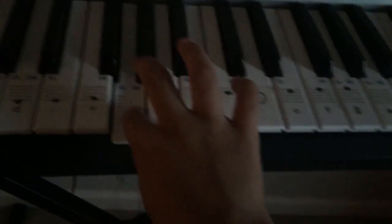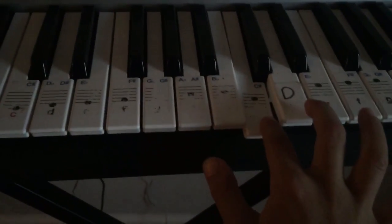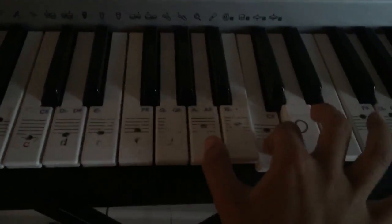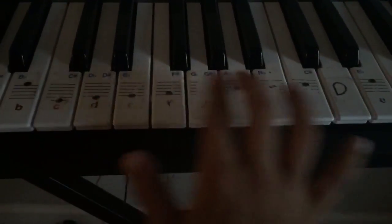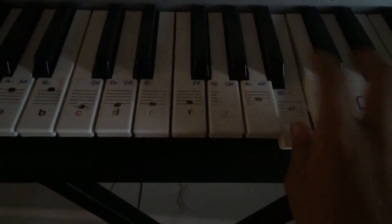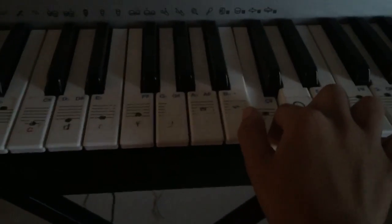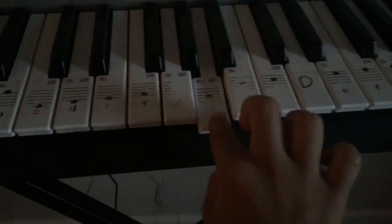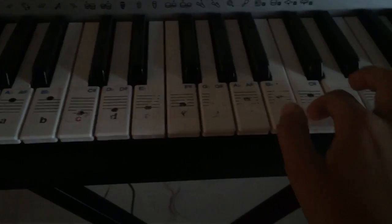So after the C A B C B G, you're gonna go back to your C. After you go C A E C B G, you're gonna press the C and the G a second time — so you're gonna press it twice — and then you're gonna go back to C. Then you're gonna press B again, A, then back to B, and then C.